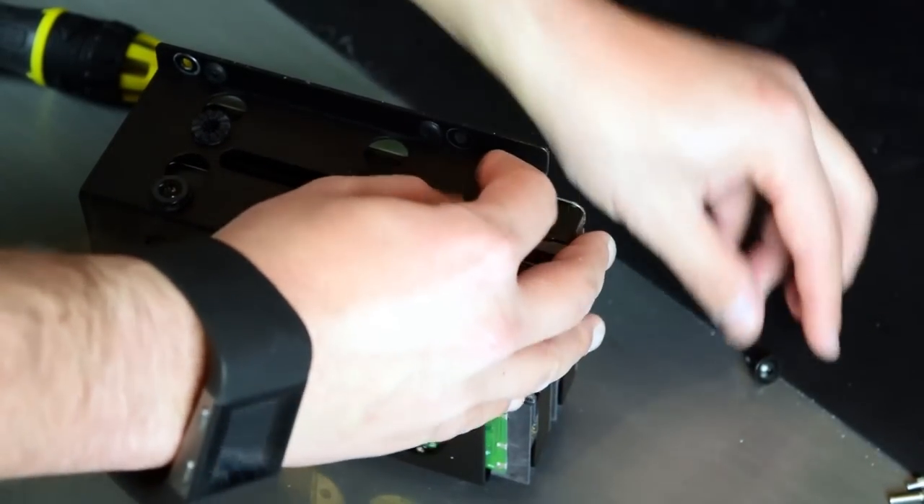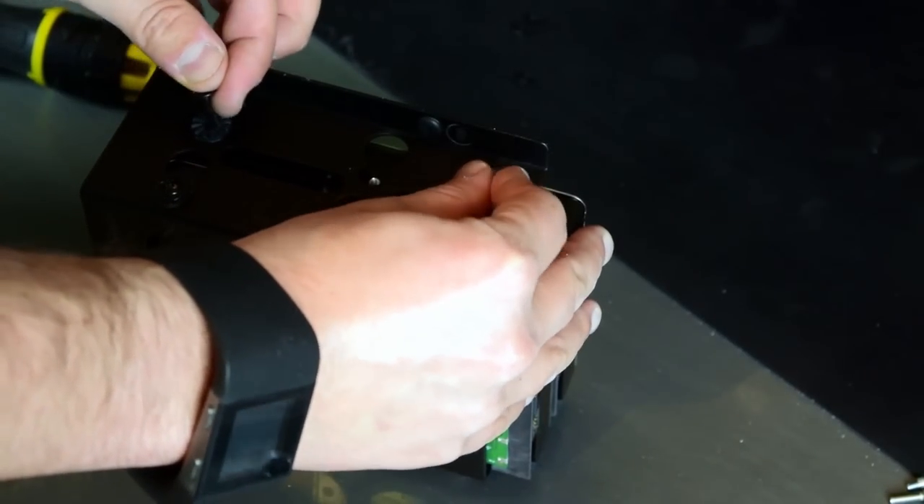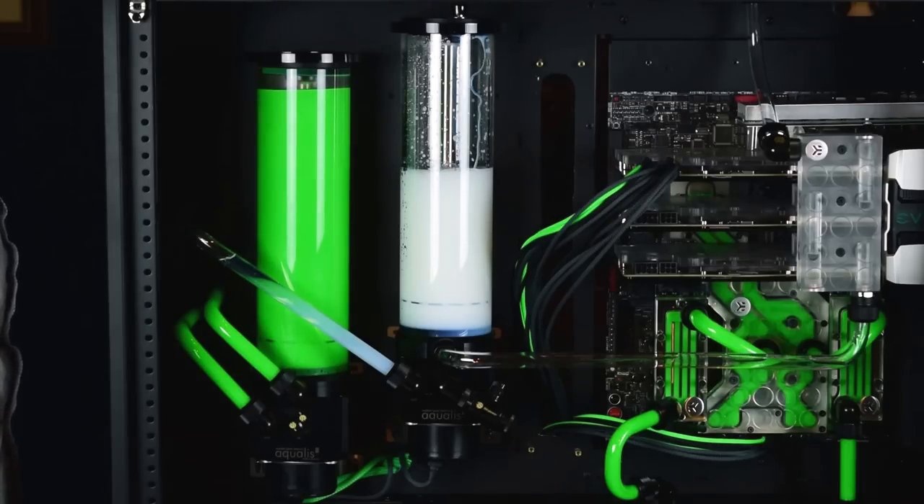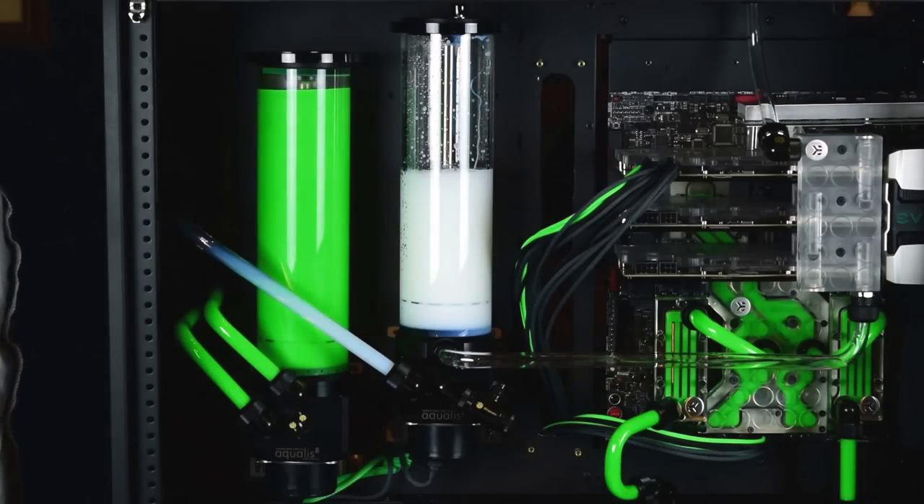With all that done, it was time for my final leak test, which began by draining as much of the Mayhem's Blitz as I possibly could, followed by filling the reservoir with Mayhem's Pastel Ice White.